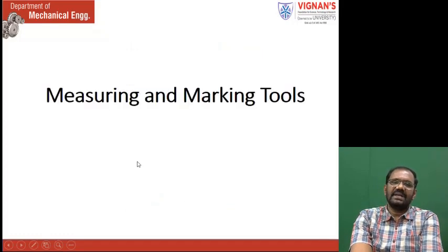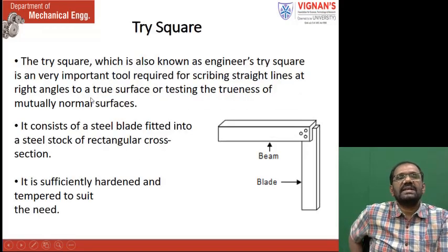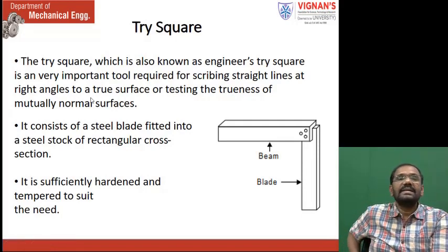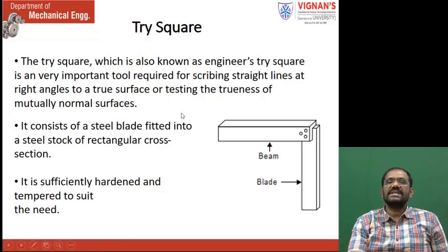These are the measuring and marking tools. This is the tri-square, which is also known as engineer's tri-square. It is having two pieces. One piece is called as beam, which is in large size. The next one is called as blade, where the size is less. The top one is called as beam; this one is called as blade. There is 90 degrees between them.